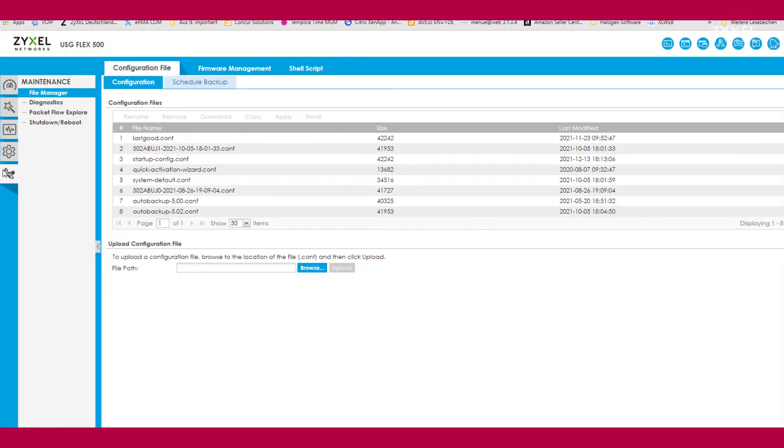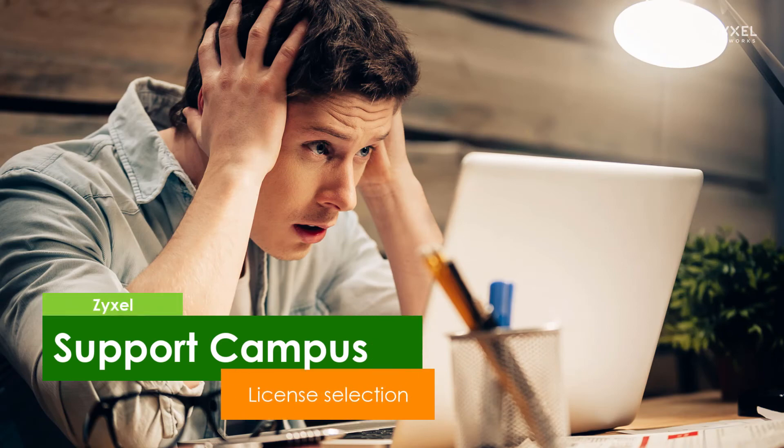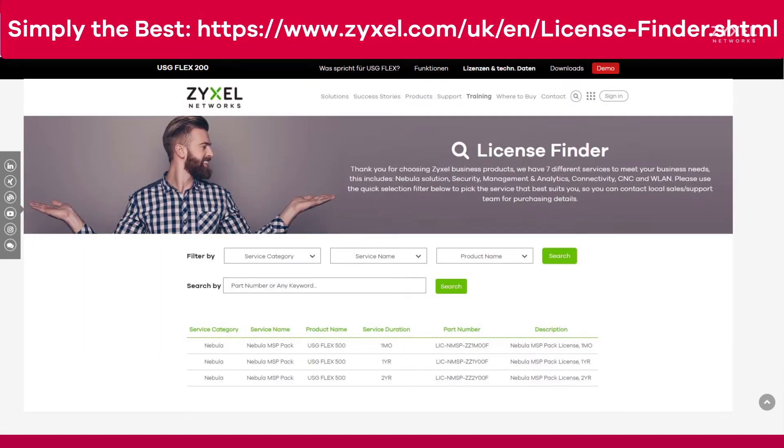If you want to know more about the hardware, you also need to know the licenses that are required for the functions. The flexible license model allows you to have a function test with a 30-day demonstration version. After that you can install the full version, which you can find using our license finder on the website. Choose the service category, the service name, and the product, and then you can see which licenses are available and the part number you need to order.